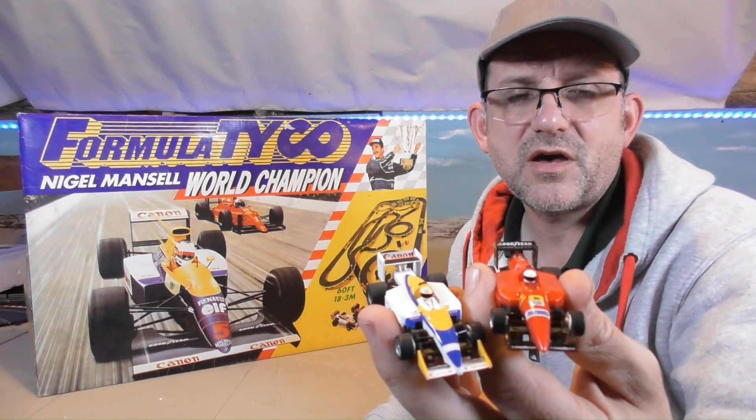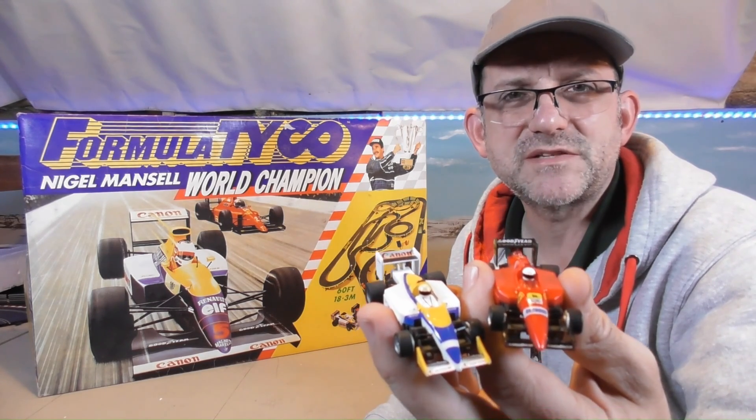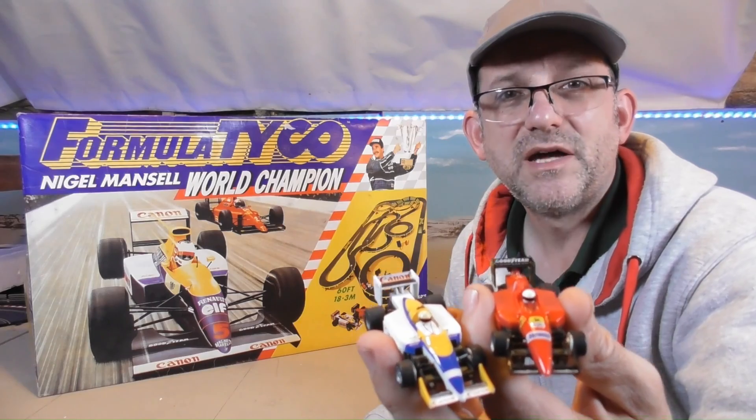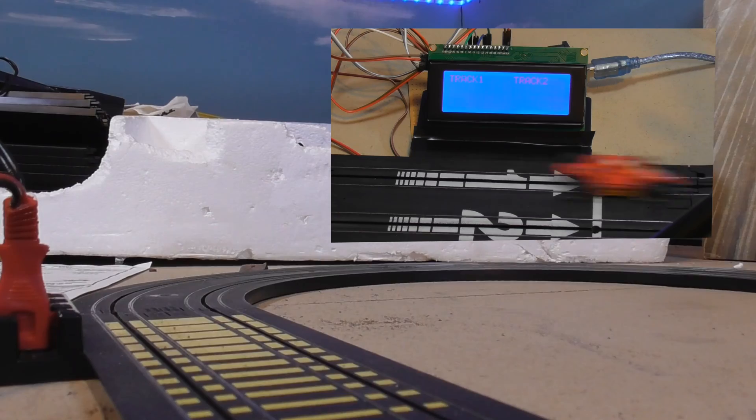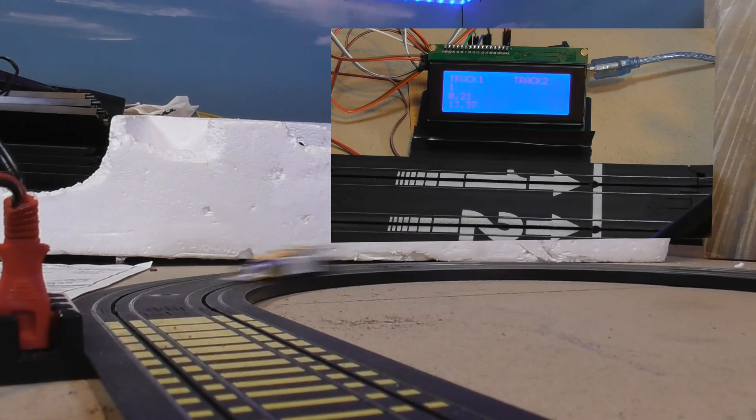Tyco used to claim that their cars were capable of scale speeds of up to 1200 miles per hour and were faster than the real thing. We're going to find out if those claims were true. I'm going to build an Arduino-based speed detector and put the claims to the test.